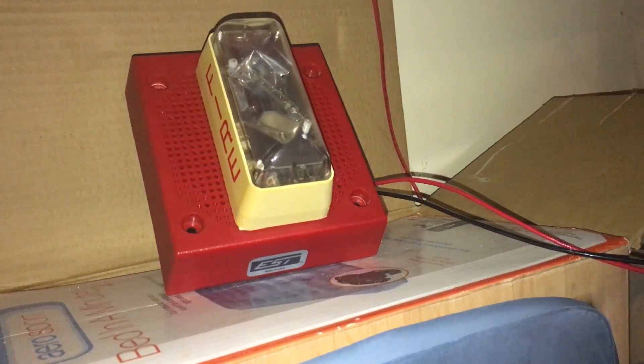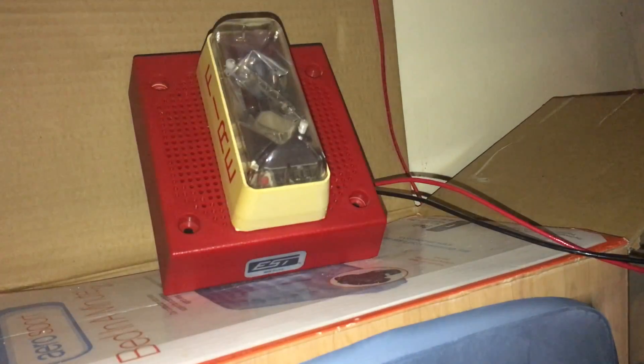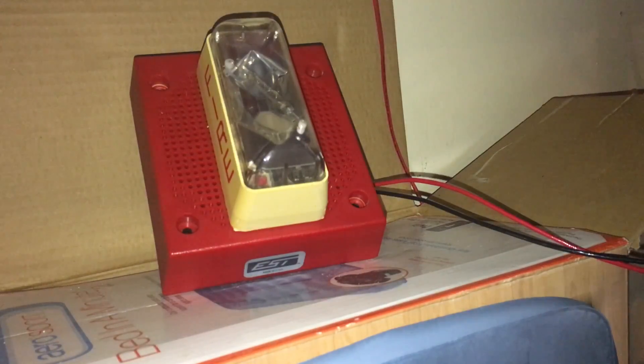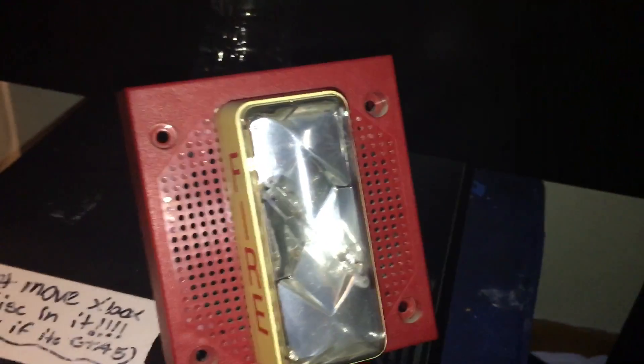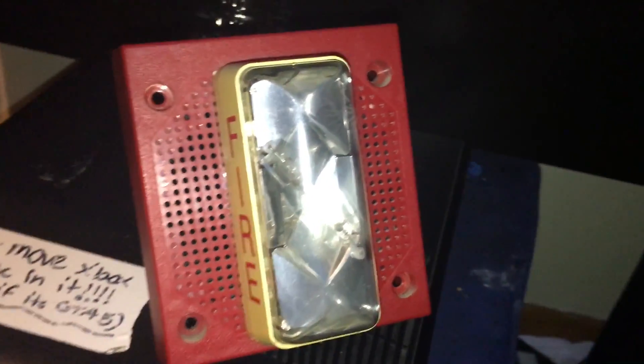Now for the horn strobe test — since this thing is really loud, I'm just going to have to leave the room. I'm sorry if you hear the panel beeping, but you probably can't. And that's going to be it for this review of the Integrity — I'll see you guys in the next video, peace out.